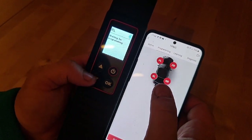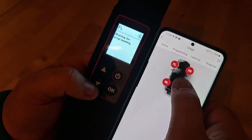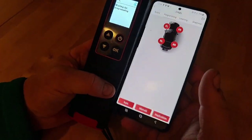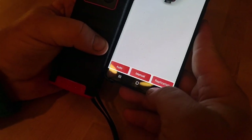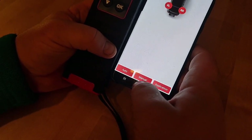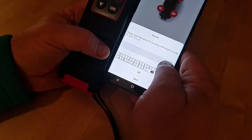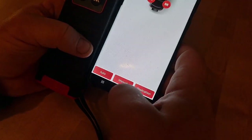We go to the next — we have the programming function, waiting for programming. As you can see, you can also change which tire you want to program by pressing here. Down there we have auto, manual, and replication. We go to auto.